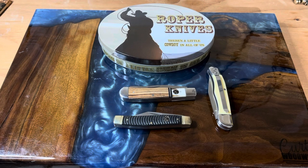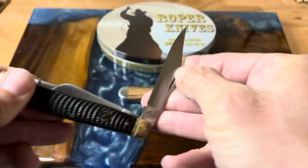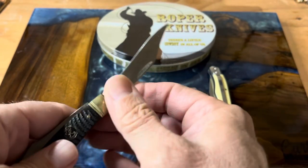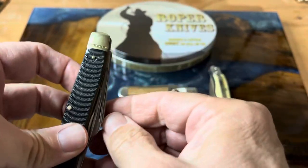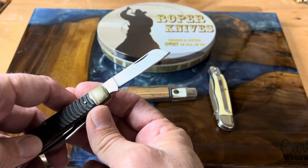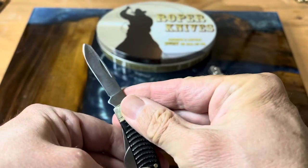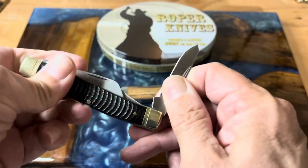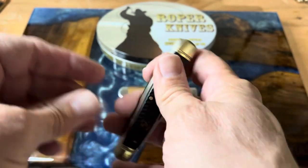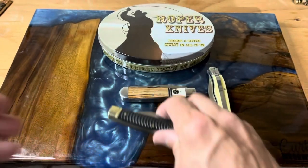Hey guys, welcome back to the channel. Today we're gonna be talking about some Roper knives. You guys know that I'm a big fan of Roper knives, and usually I show you more traditional knives like this Ash Viper stockman, which is a really awesome full-size stockman. That was the clip point, and then here's the sheep's foot, and then the spay blade. These are awesome knives — great bargain for the money, and the quality you get is definitely good.